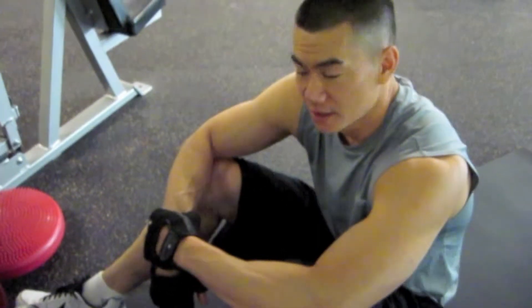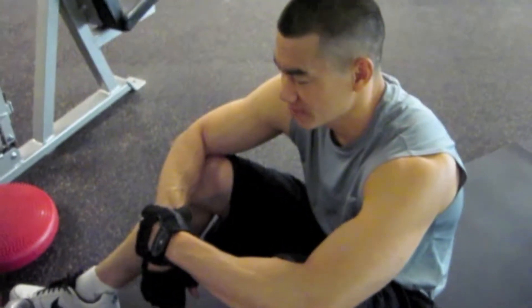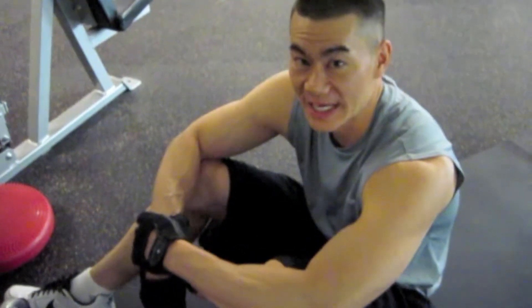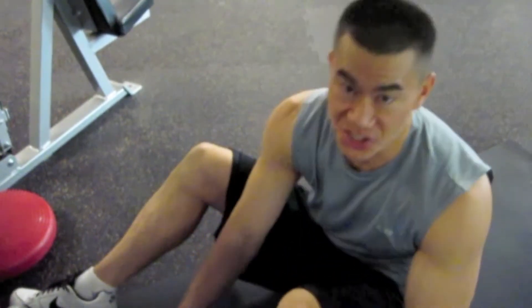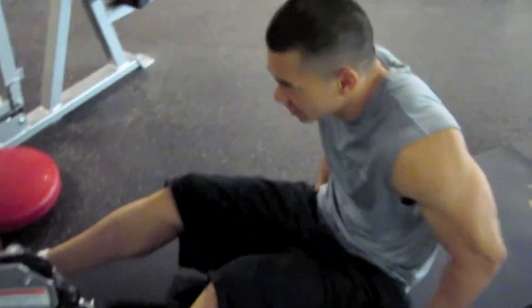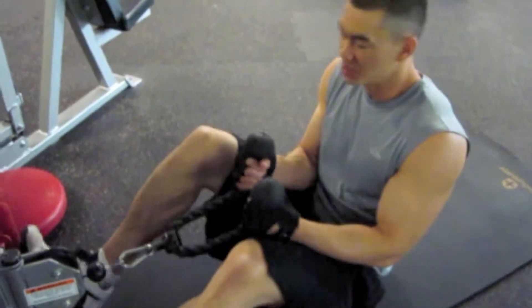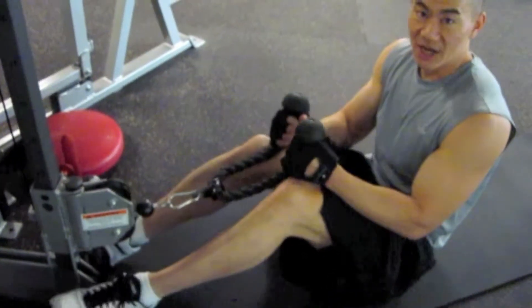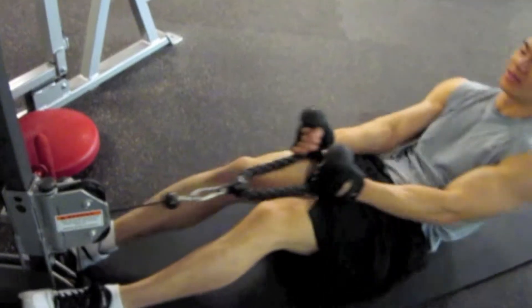I'm going to hit a front shoulder rope. Normally I do this standing, but you want to throw a little twist into it and lay down so you can't use any momentum to finish your repetition out. 10-8-6-4 — grab a rope, I usually put my foot right here so you don't slide around. Lay down, keep your elbows slightly bent and locked. Here goes.